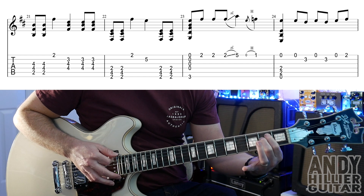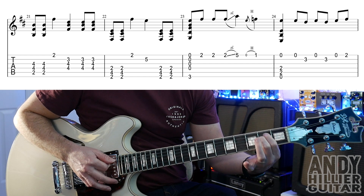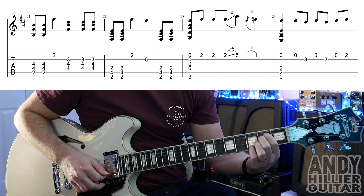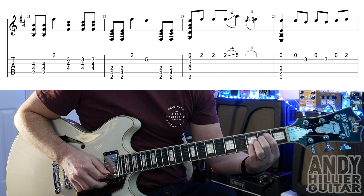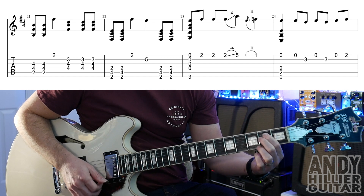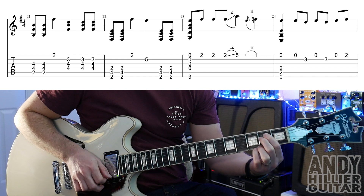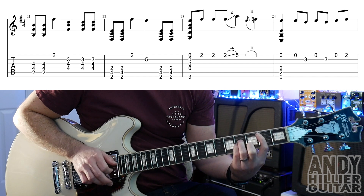Then go to an E minor chord: first finger and second finger on A2 and D2. Hit that chord, then play E, B3, E, B3, E, E2. So bar 24 goes like that. The whole line goes through all those bars together.